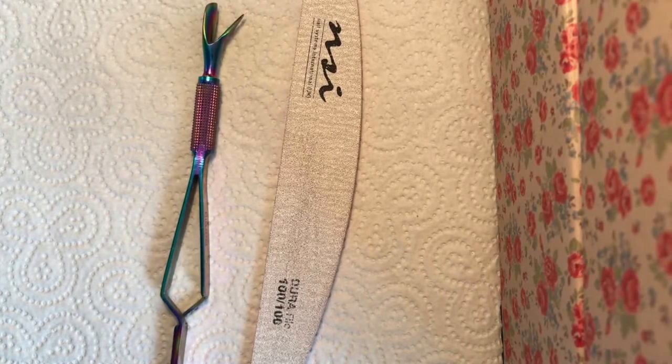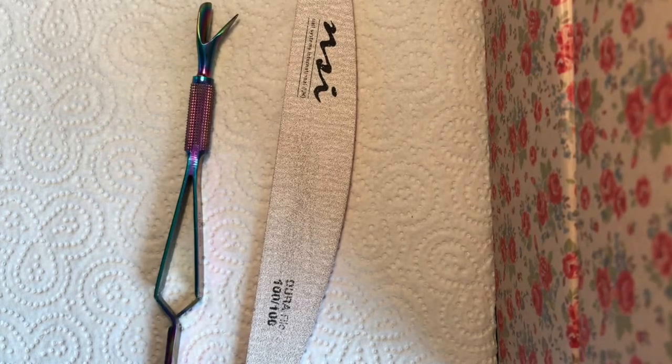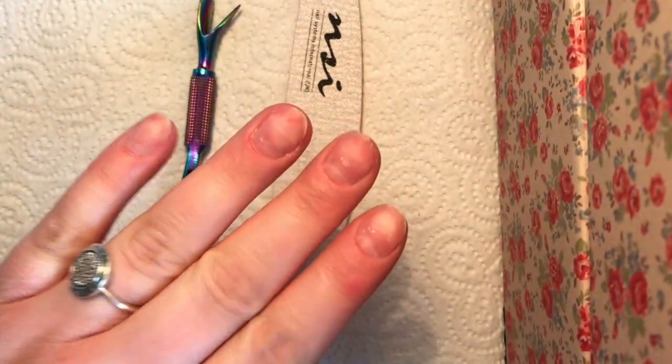So I've got my cuticle pusher and my nail file. I am doing this on my own nails. My own nails are absolutely rubbish — they'll come into shot in a minute. They're quite red, quite sore.